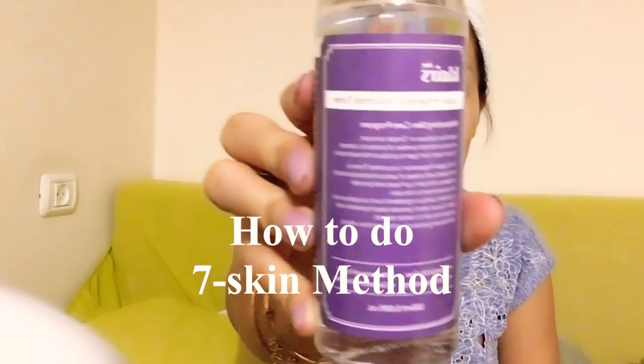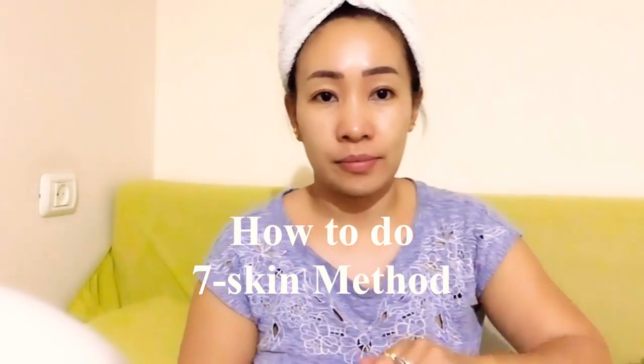This toner layering method allows your skin to absorb one thin layer of hydrating toner or essence at a time, so that ultimately more of the product is absorbed. I'll be using Dear Klairs' Supple Preparation Unscented Toner for our Seven Skin Method today. I'll apply a small amount on my palms, rub it, and then press it lightly on my skin until it's fully absorbed, allowing three minutes in between each step. Repeat the process until you reach the seventh layer or your own ideal number of layers.